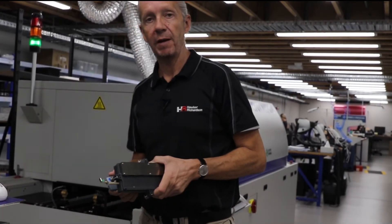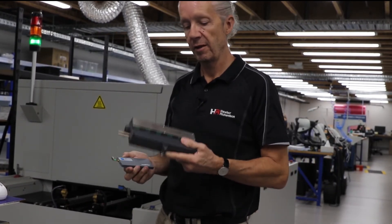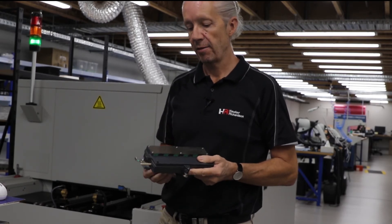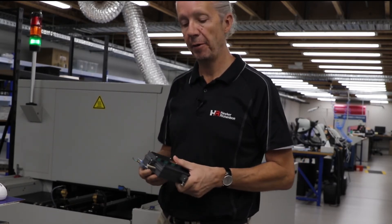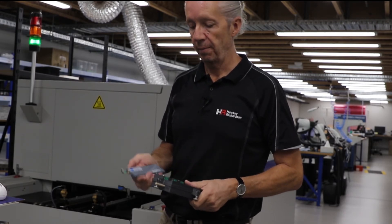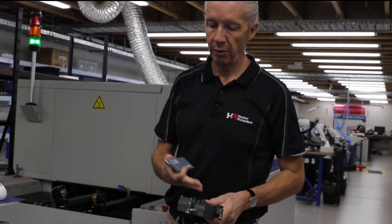For customers running vapor phase reflow ovens, this is the vapor phase barrier. It's a very sturdy barrier which is able to withstand the heat and the vapor process — it's hermetically sealed. One logger can be used across reflow and vapor phase.